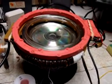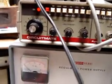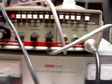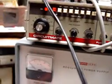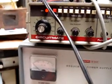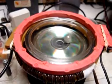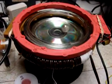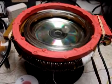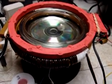I'm using my function generator — it's an older Beckman Circuit Mate. It's operating with a square wave at around 20 hertz. There's a neodymium magnet spinning on its edge, and it doesn't require any assistance from the Bedini circuit whatsoever. It's just strictly the square wave.